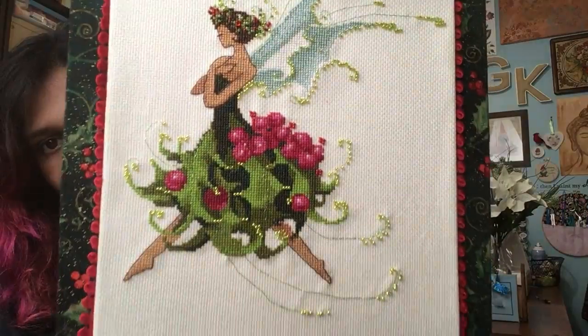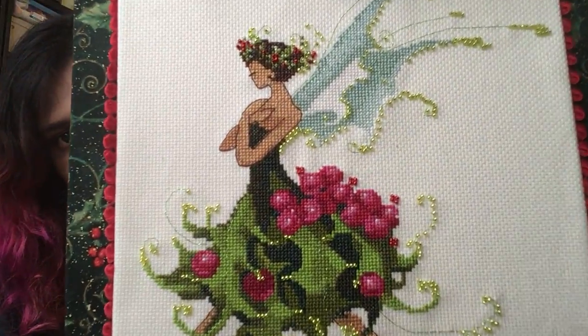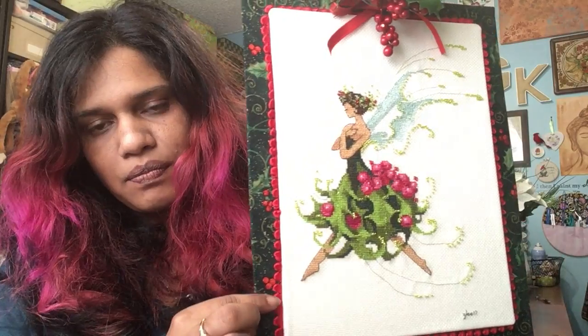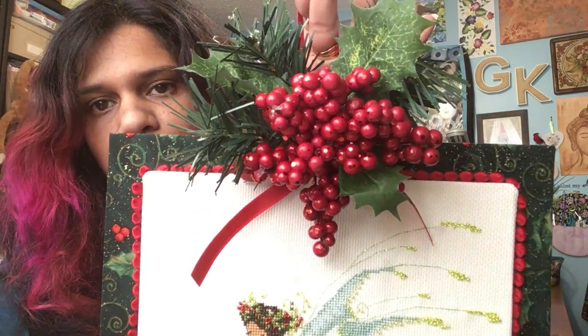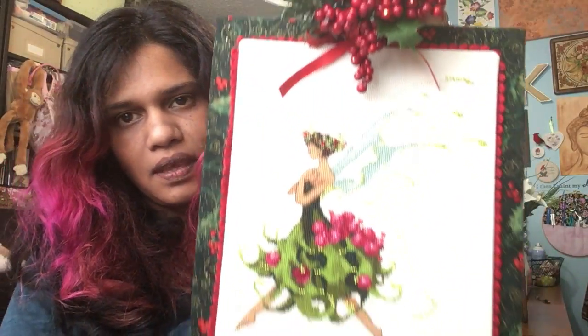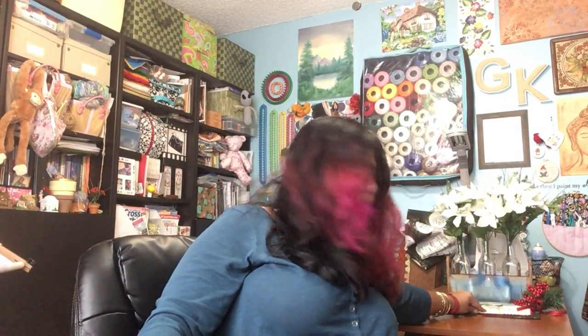Also, since I last saw you, I finished my Nora Corbett Holly Pixie that I was working on, and she's absolutely gorgeous. The only change I made to her is her skin tone — she is now a tan, brown girl. I mounted her on some tacky board with rickrack trim on another tacky board covered with holly fabric, added a floral pick and ribbon on top. The back is pretty ugly, and this is kind of temporary because I'm thinking of perhaps making a standing flat fold of her, and maybe also doing Miss Christmas Eve and having them on opposite sides.